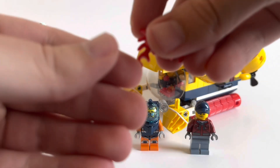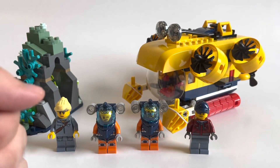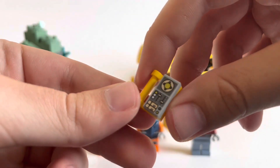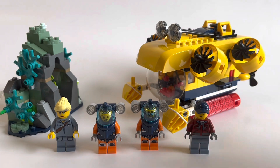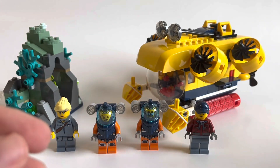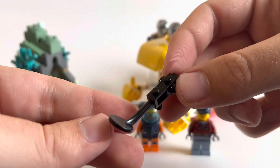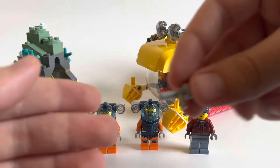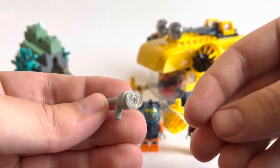Going into the accessory side of things, you'll get two crabs in this set, a remote control of sorts, an underwater camera, a metal detector, and an underwater flashlight.